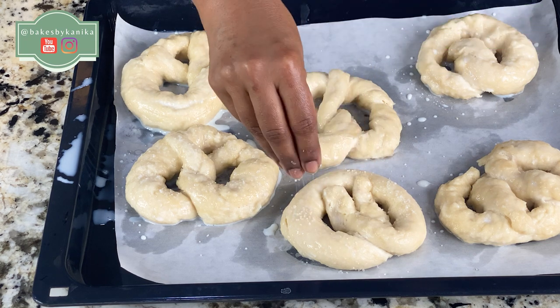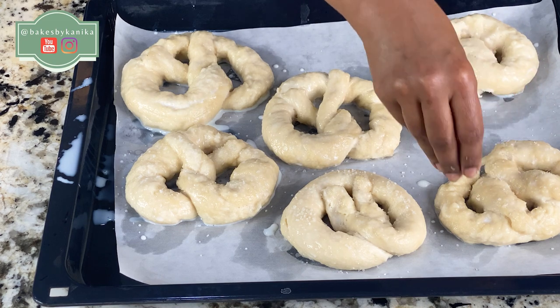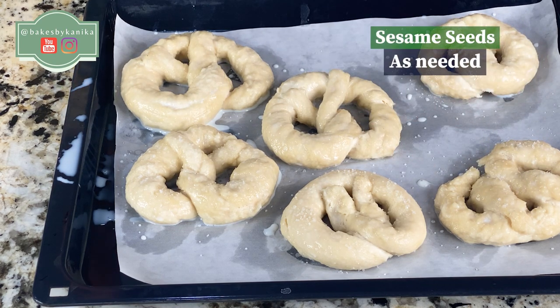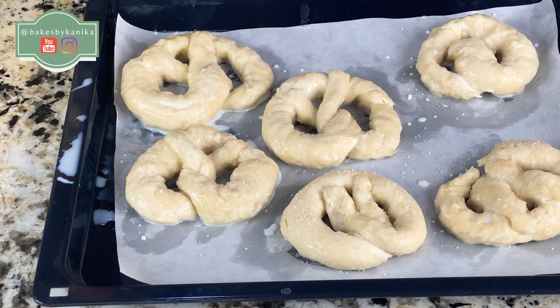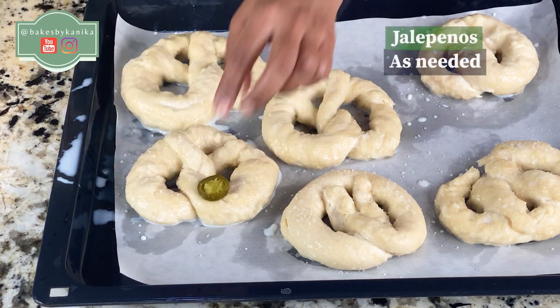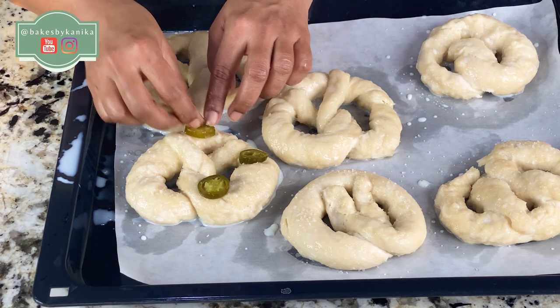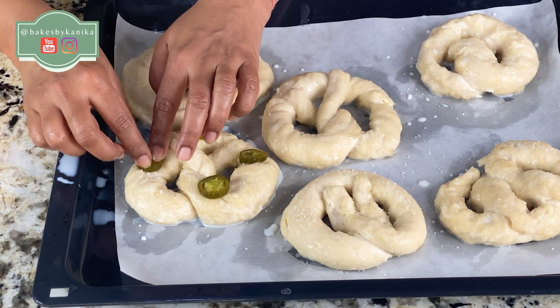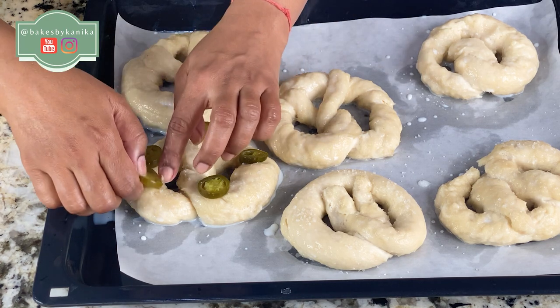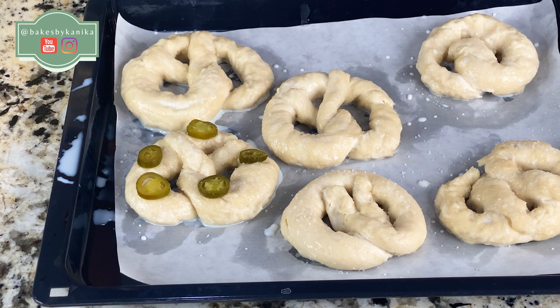I have used kosher salt with large salt crystals. If you don't have it, you can use regular coarse salt. Now we will sprinkle sesame seeds on top. As you may know, when we go to places like the US, we can get Auntie Anne's pretzels. Sometimes there is a jalapeño flavor — you can add jalapeños as a variation. You can also add pepperoni if you want to make a non-vegetarian pretzel.